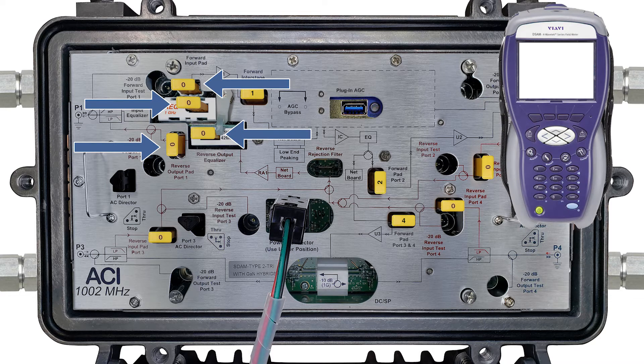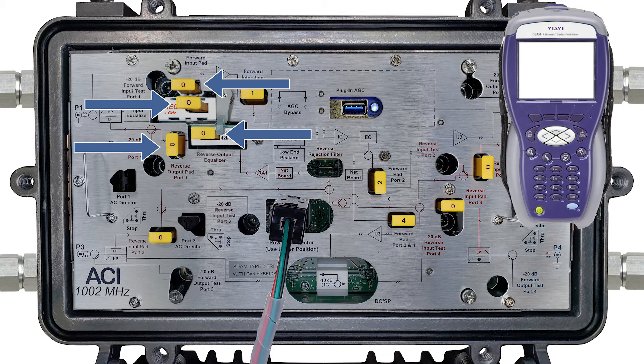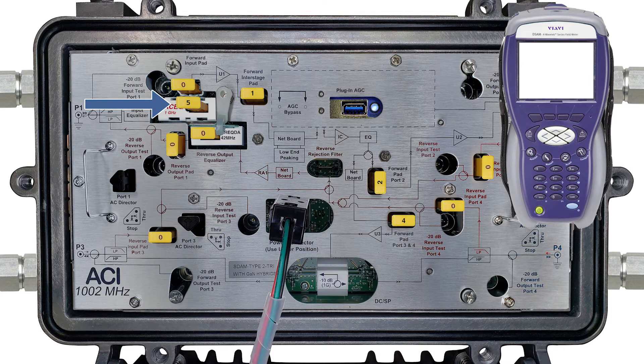Balance the levels on the amp with padding and equalization. There is no need for any fixed-value EQs; all you need is JXP pads. The JXP pad value sets the value of the EQ — if you need a 5 dB EQ, simply plug in a 5 dB JXP pad. If you need a cable simulator EQ, pop out the pre-installed regular AEQ and replace it with a pad-adjustable AC EQ. You can adjust any forward output pad by up to plus or minus 3 dB if needed.